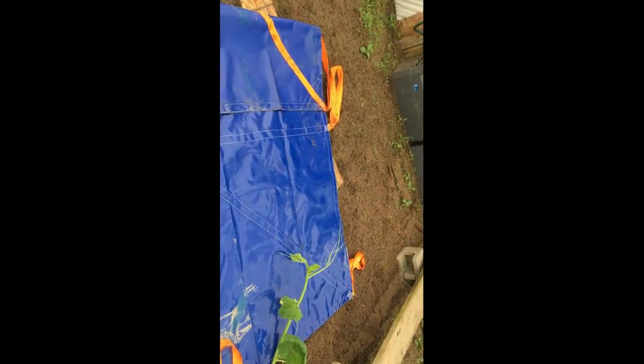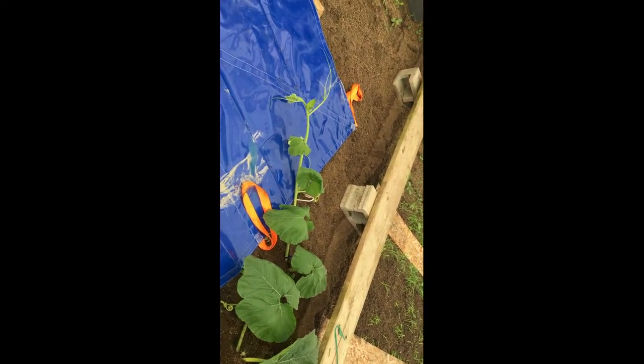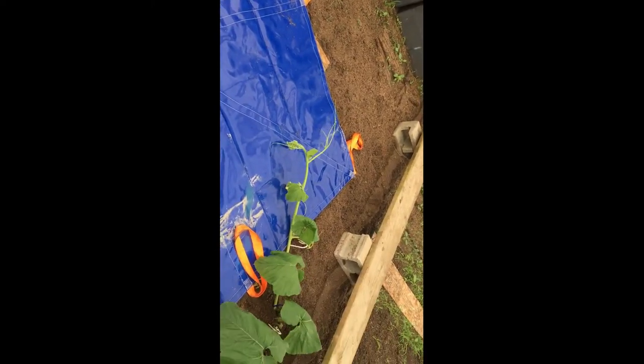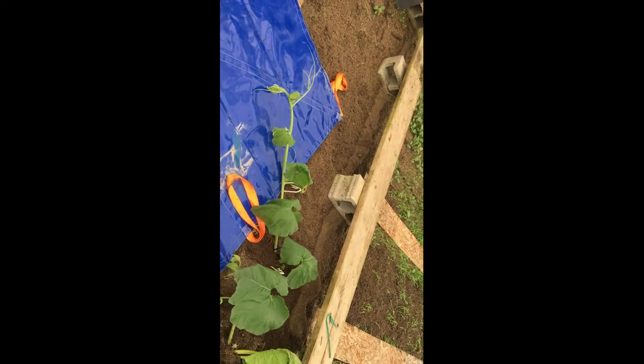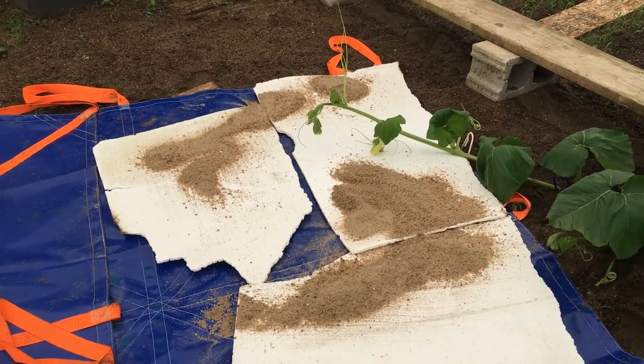So that's the setup — dirt blanket, and hopefully no more having to lift a pumpkin inside the greenhouse this year. Tell me what you guys think: is it good, is it bad? Have you ever tried this? If you've grown in a greenhouse, hopefully it works.